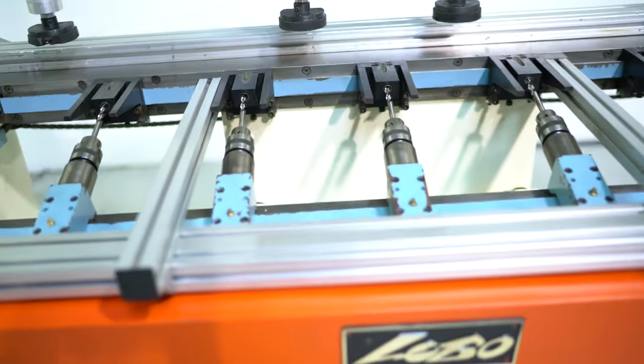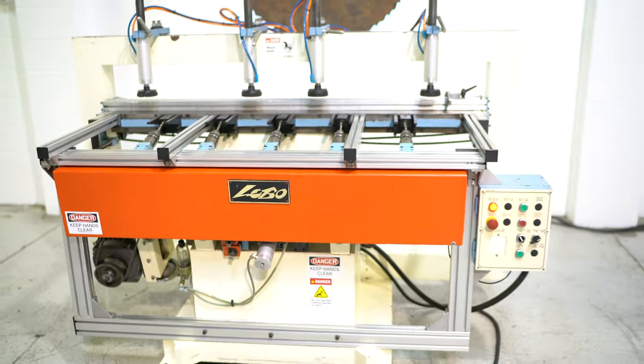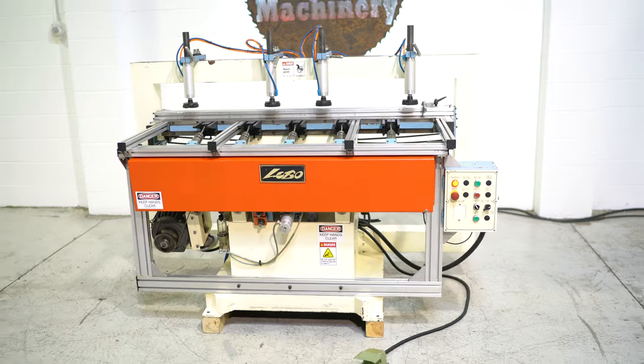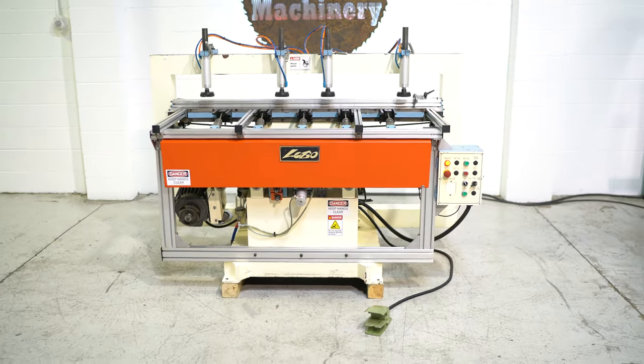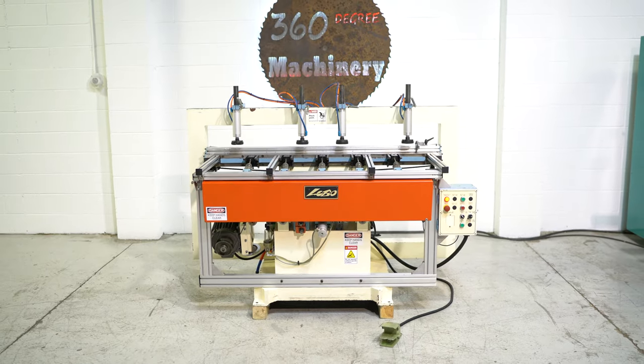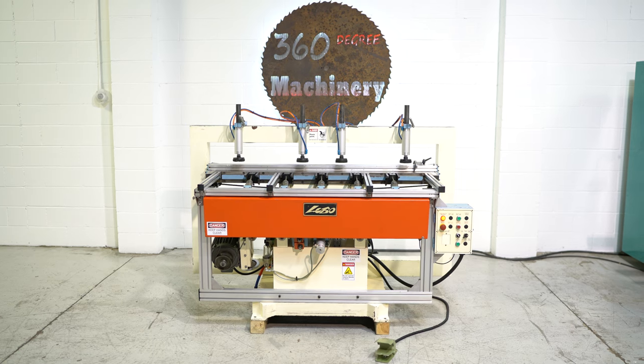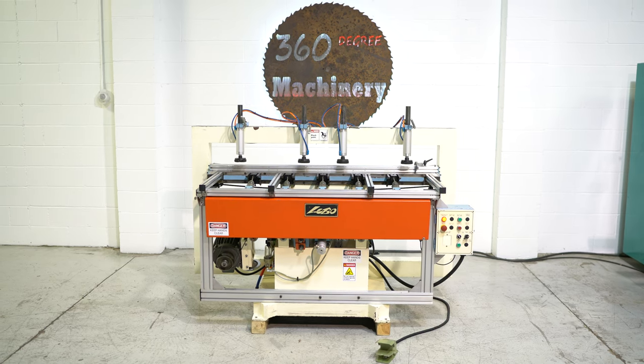This is a 2012 machine. If you have any questions or comments, you can reach us at info@360degreemachinery.com or give us a call at 630-229-6705. Thank you for tuning in to 360 Degree Machinery — helping you buy with confidence.